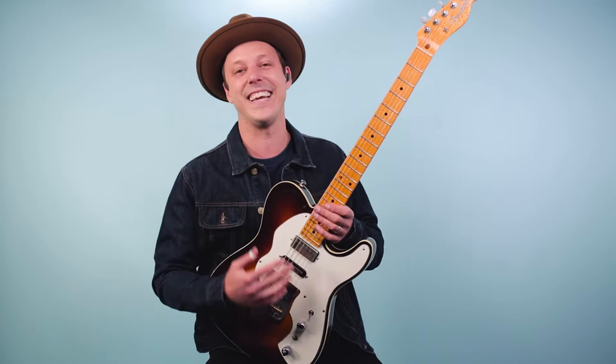Hey friend, John McLennan here, and in this video I wanted to do something a little bit different. I wanted to share with you the story about my number one Tele, this guitar that you may have seen in some of my YouTube videos.